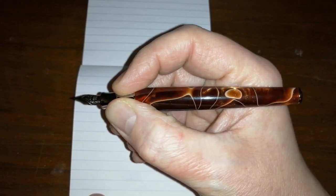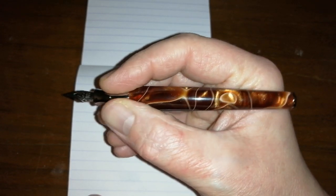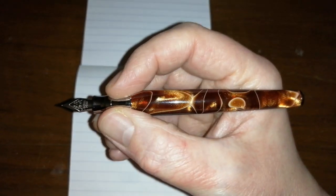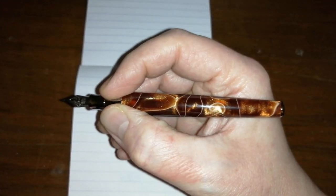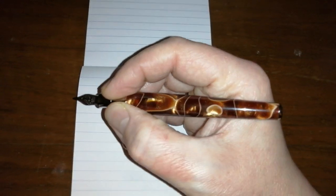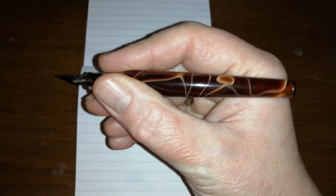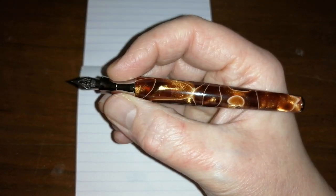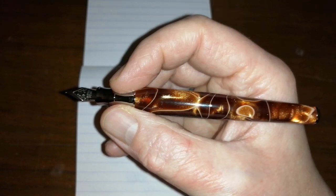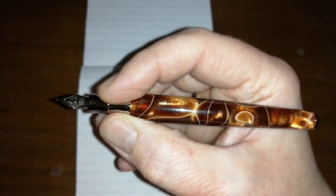I'm avoiding getting that ring anywhere near my fingertips — it feels weird, like getting a stone in your shoe. Thankfully the step up from the section to the barrel isn't as bad, so I end up holding the pen much higher than I normally would because the ring is in the way, where the step up is. It's damned annoying because this is a really interesting looking pen with an unusual design and absolutely gorgeous acrylic color — and they've stuck this awful section with this ridged ring into it. It's right in the way. It's the pen's downfall.